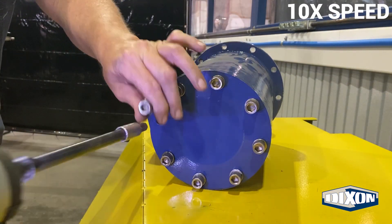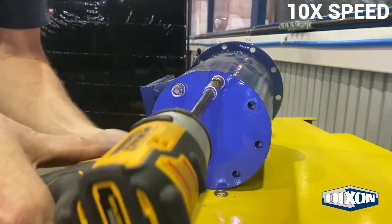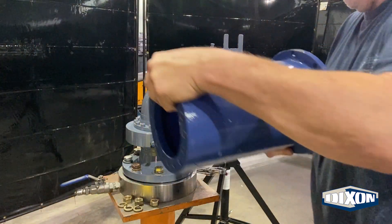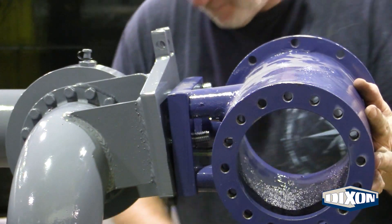Remove the spring pre-loaded cup from the main body. Slide the main body assembly onto the base swivel mounting studs.